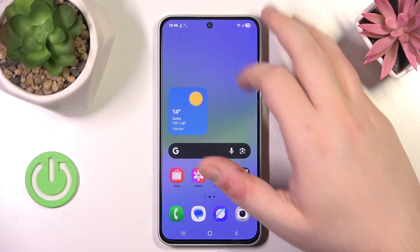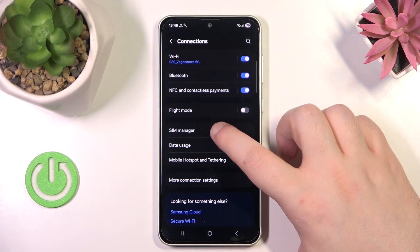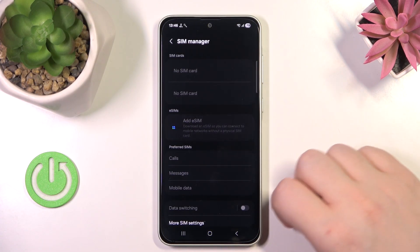So you have to start by opening your Settings application, then click on Connections and click on SIM Manager. Now click on Add eSIM.